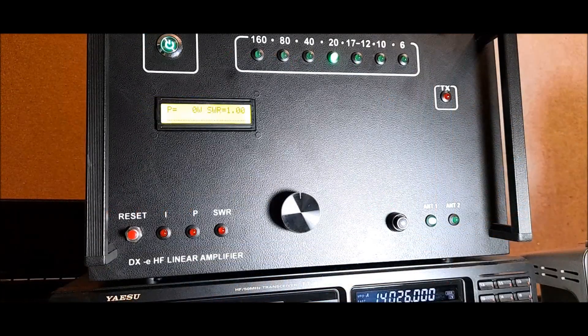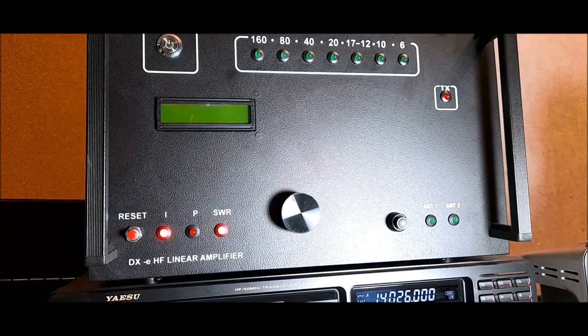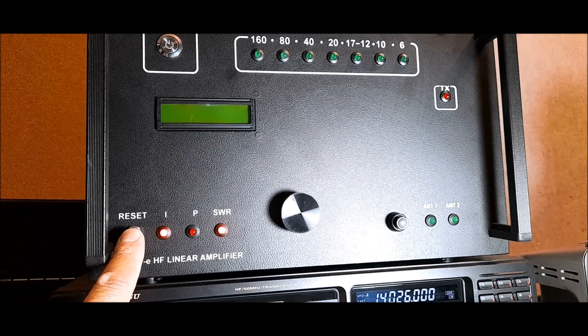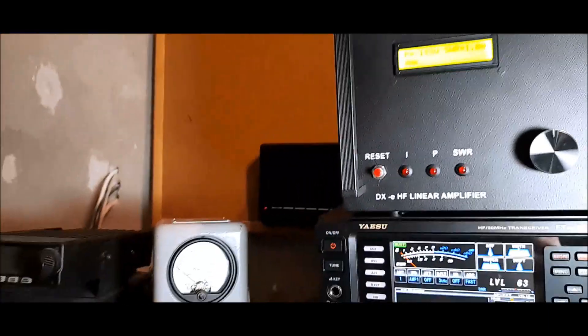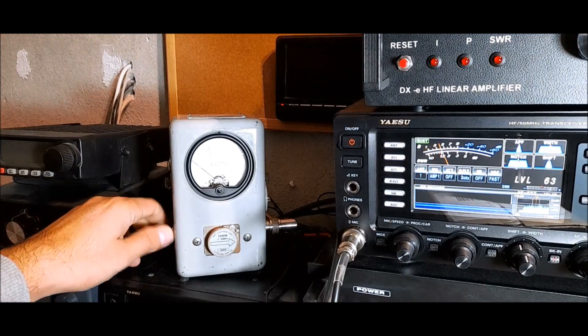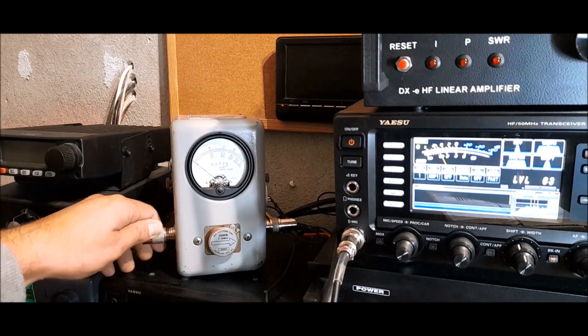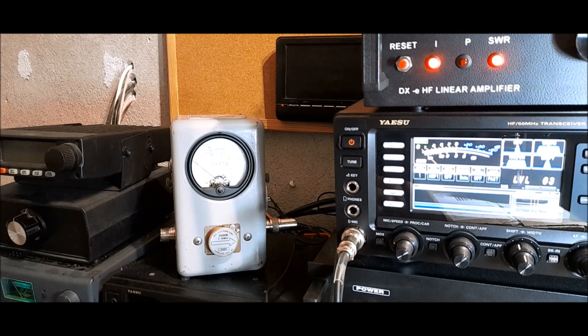Okay, we are in the two-meter band. If we choose the wrong band selection, the amplifier is going off. Also, if we remove the antenna, you can see here — again the amplifier is going off.